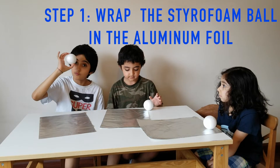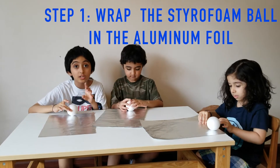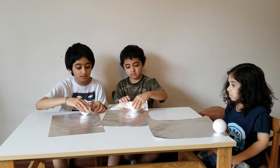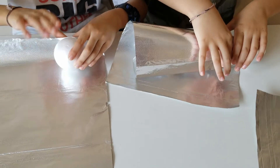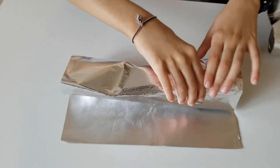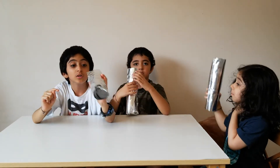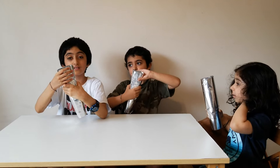Now, get your styrofoam ball and place it on your foil paper at the edge, but not in the middle. Place it a little to the side. Then roll it up carefully. We're gonna twist the side where the ball is closer to it — this side is more further, this side is closer.